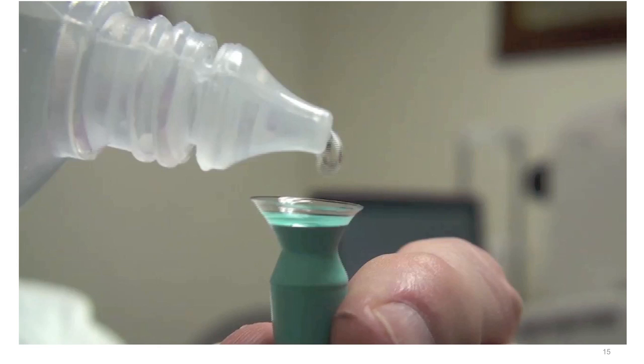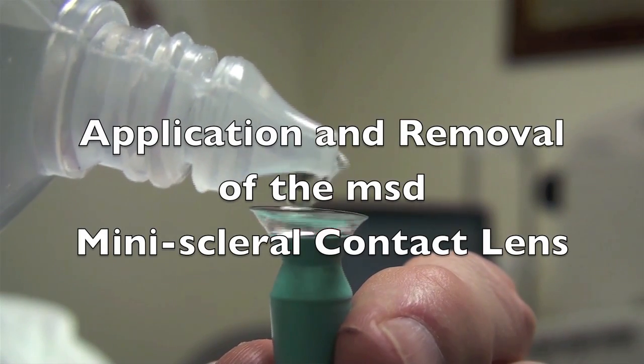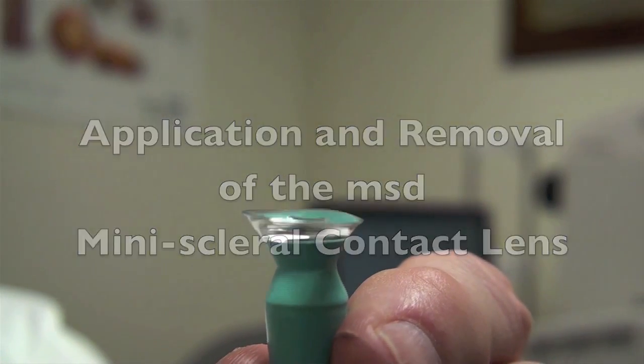There are a number of ways that you as the clinician can apply the lens to the eye. My preferred way is to hold the lens with one of these green suction cups, fill the lens fully with non-preserved sterile saline, and apply it to the patient's eye. With this device, I'm able to hold the lens slightly, so if the patient blinks or closes their eye, I'm not going to have the lens wind up on the floor. I'm able to control where that lens is going.